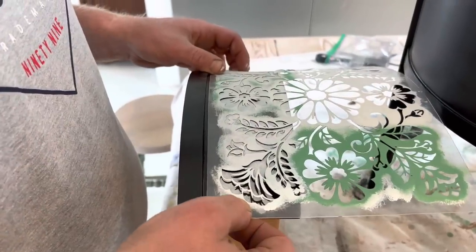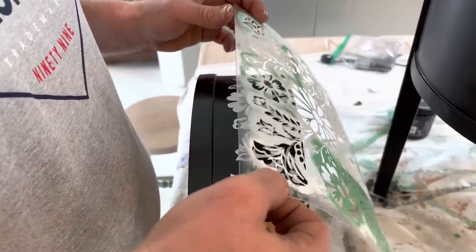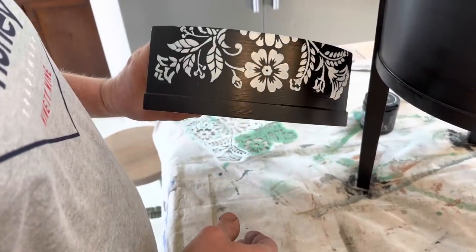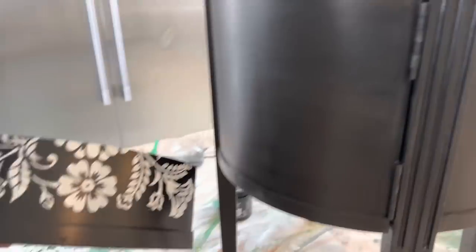Let's see if I got a halo — I may or may not have shifted a little bit. Oh, it looks good! I think I can live with that. All right, let's now get this door stenciled.